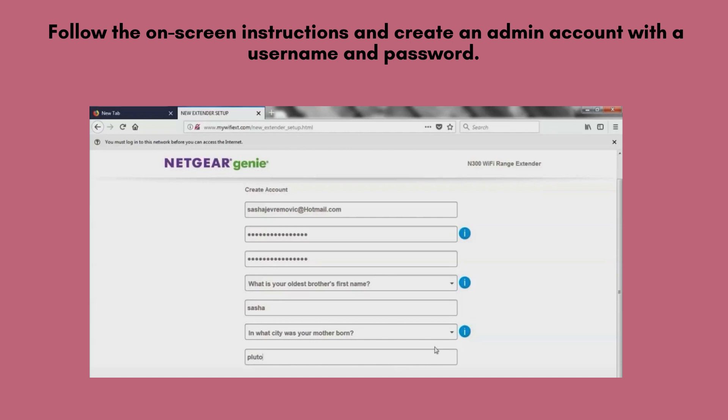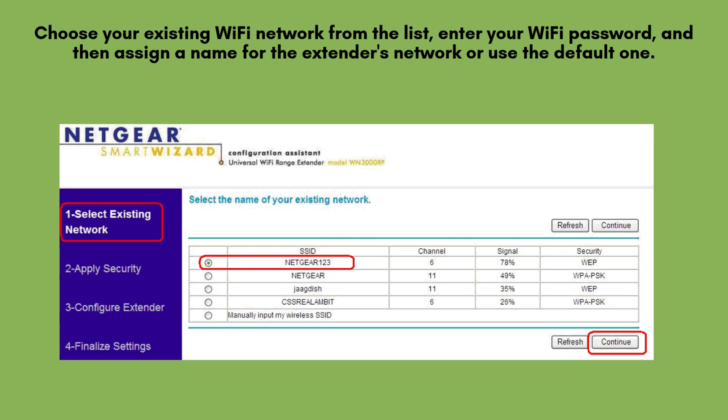Carefully follow the on-screen instructions to set up your extender. You'll be prompted to create a new admin account by choosing a unique username and secure password for managing your device settings. Choose your existing Wi-Fi network from the list, enter your Wi-Fi password, and then assign a name for the extender's network or use the default one.